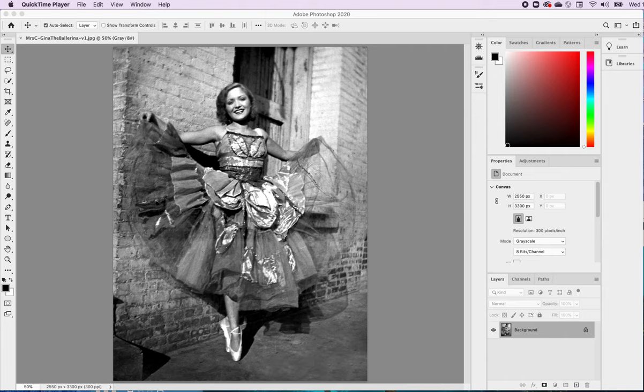We did a great job fixing up that photograph. It was old, it had been scanned improperly, it was faded, it didn't have much contrast to it. We've fixed it up quite a bit, and for a black and white photo, it looks rather nice.